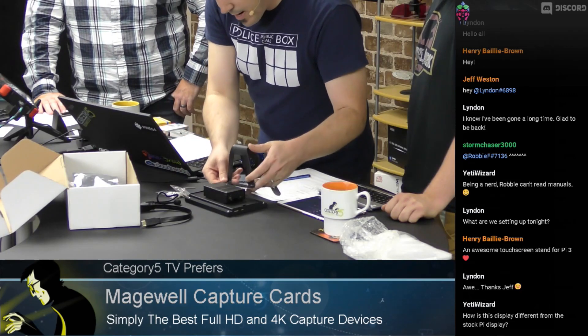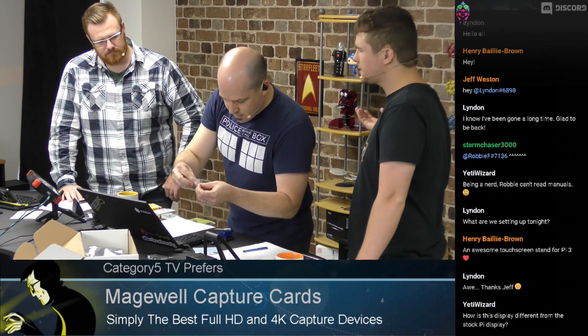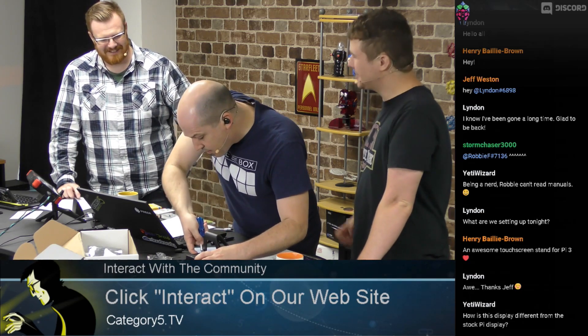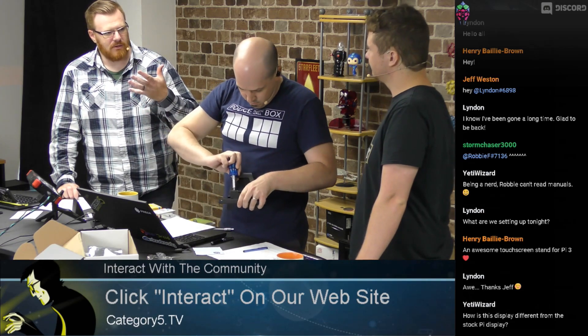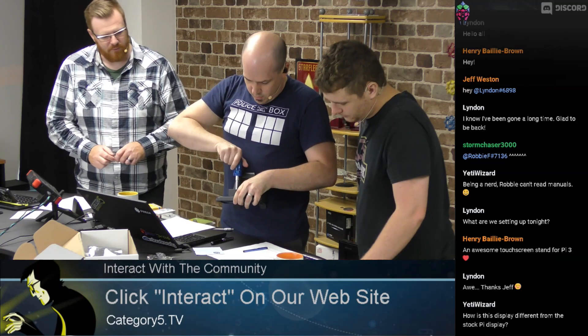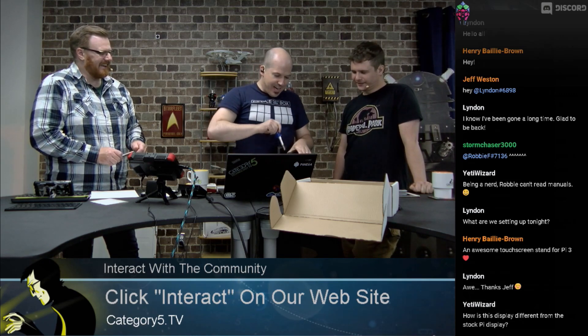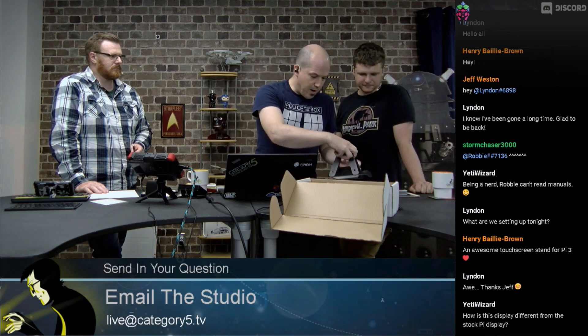We've got this last piece on the back — just going to screw that together. Even if you're a small business and need to set up a kiosk, that's a great use. What I like is that it has screw holes on the base mount so you can secure it. If you're using this in a business or school environment, you don't want someone walking off with it. We've got three screw holes and can actually mount this on a counter so nobody can walk off with it.